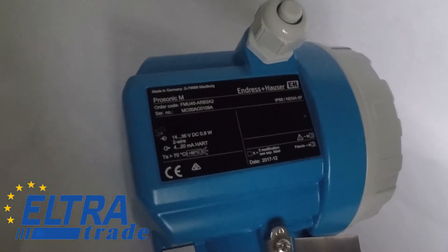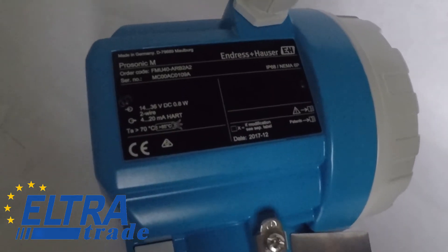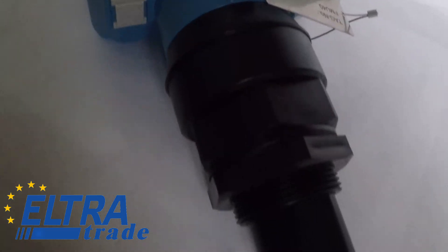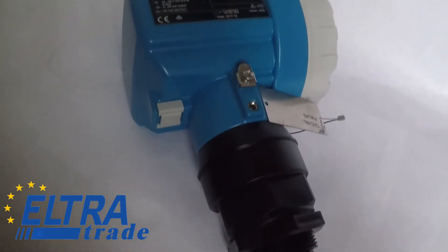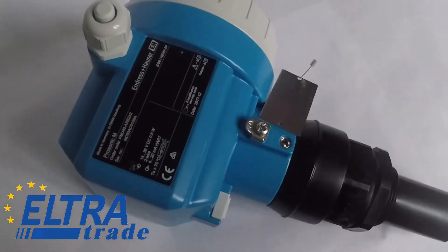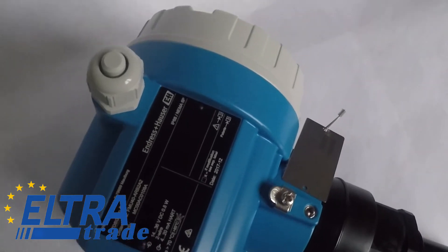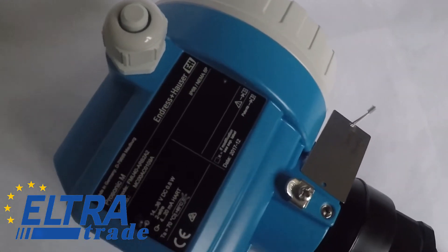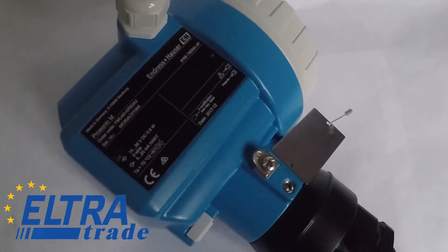Endress+Hauser Ultrasonic Level Gauge ProSonic FMU40. It is suitable for non-contact level measurement in liquids, pastes, bulk materials, or flow measurement in open channels or metering weirs. A two-wire or four-wire compact instrument, it can be used in storage tanks, agitator tanks, and conveyors.